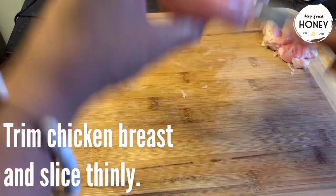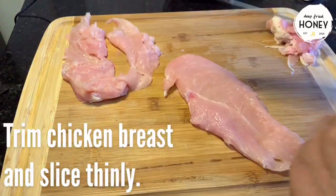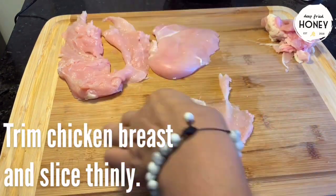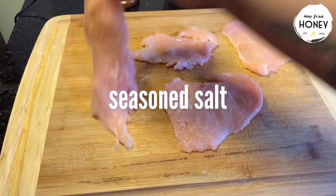While that chills, go ahead and prep your chicken by slicing it really thin, seasoning it really simply, and then soaking it in buttermilk. It's going to soak until our biscuits are ready to go into the oven.